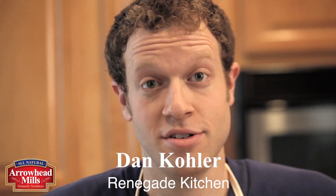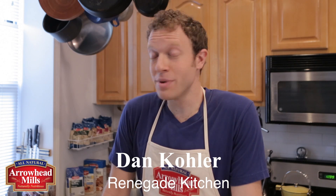Friends, if you aren't eating Arrowhead Mills Organic Quinoa, it's time to start. It's easy to cook, full of vitamins and minerals, and wonderful for picnics and outdoor events. Today I'm making a naturally nutritious quinoa salad with asparagus and goat cheese. Hungry yet?